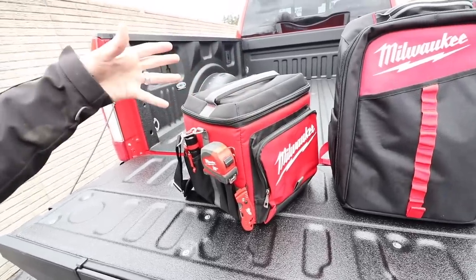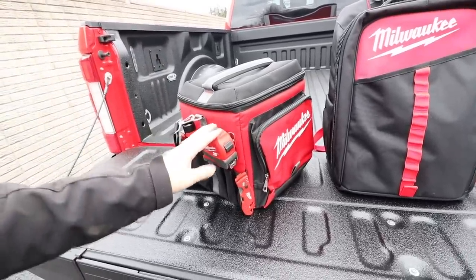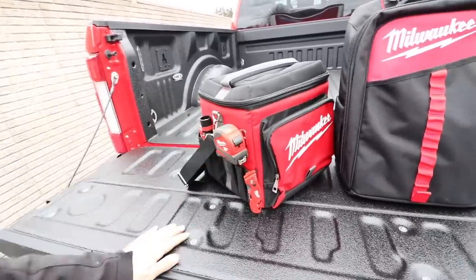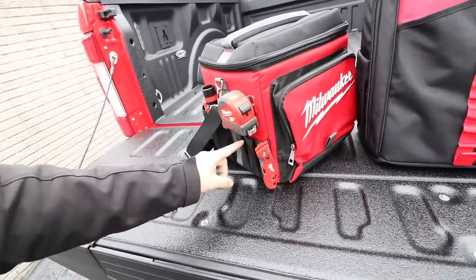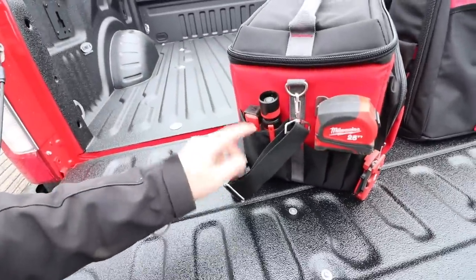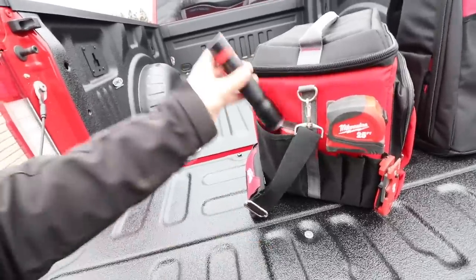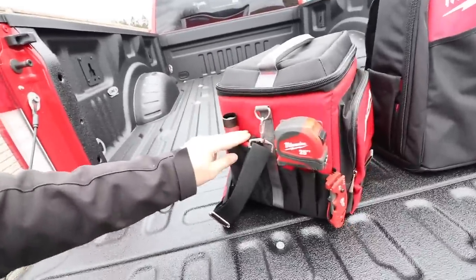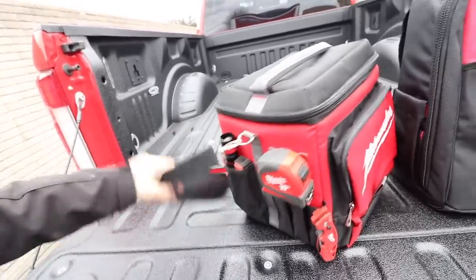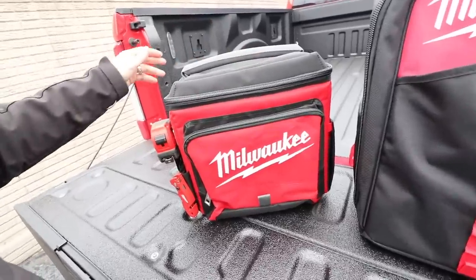A jobsite cooler is still a jobsite cooler — can't really make it too fancy — but there are a couple of neat features. I like the fact that it has a little metal clasp on the side so you can hook your tape measure, always handy. I love the little pockets on the side for screwdrivers, pens, anything you need. You can stuff flashlights in there too. All the hardware is metal — the clasp, the rings holding everything together, and the zippers.